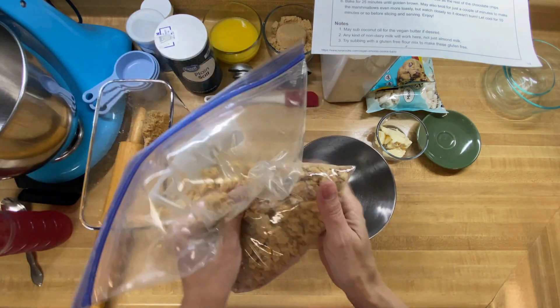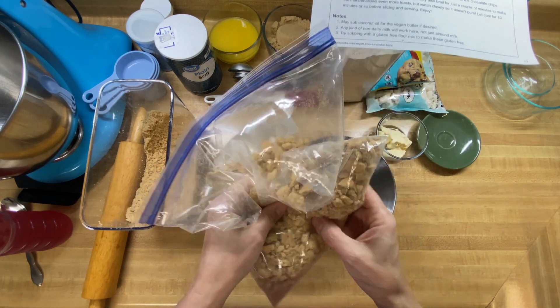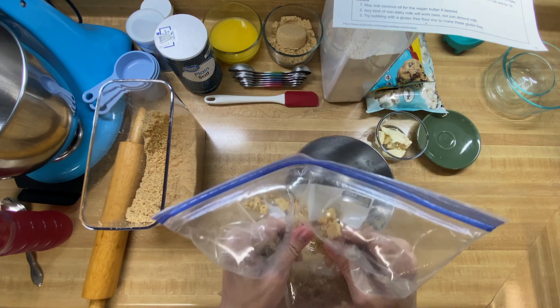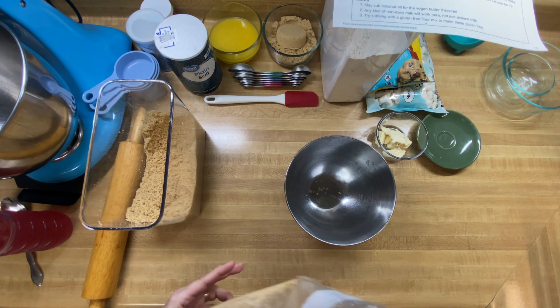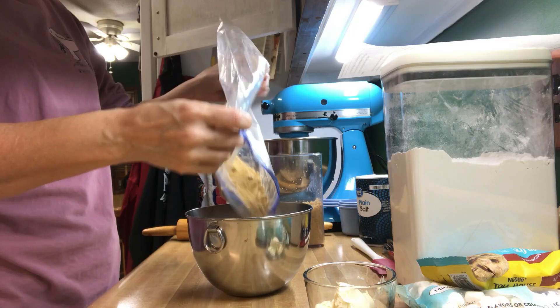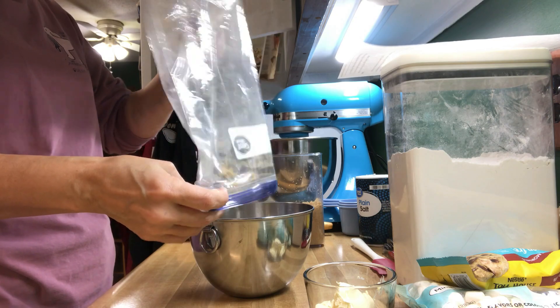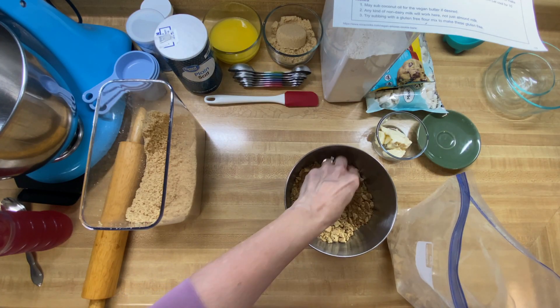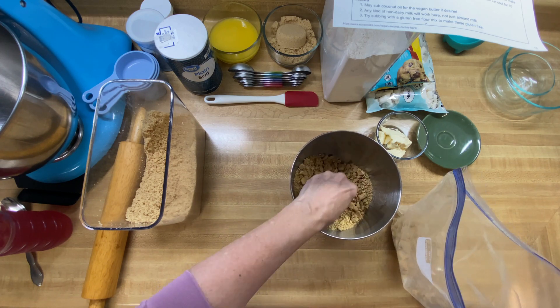We've pretty much got our graham crackers down to a fine little dust. It's got a few big pieces in there but that should be okay. I'm going to put this into my bowl. You just want your butter to be able to absorb into it really well.